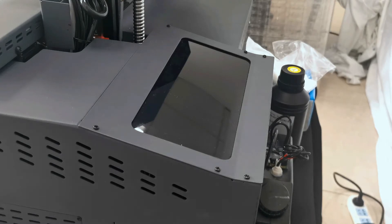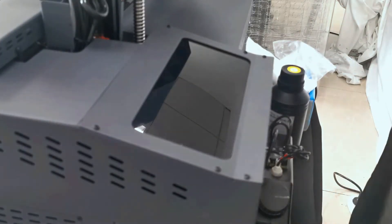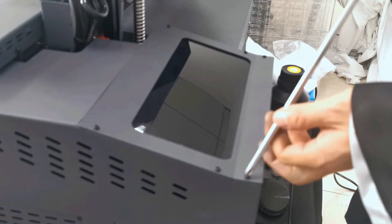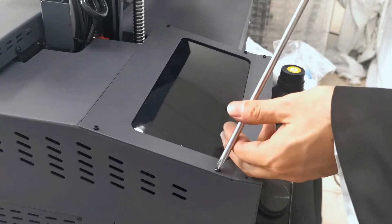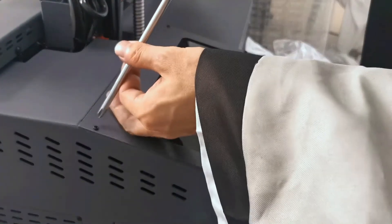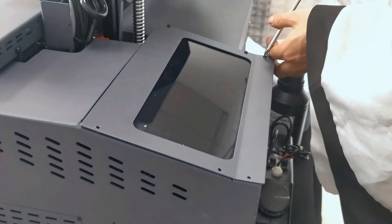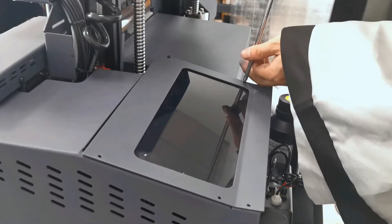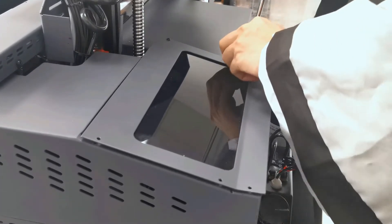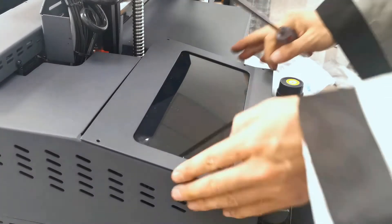After we install the print head, we can start to load ink to the ink tank. We're going to find the ink tank cover at the back side of the machine. We're going to loosen the screw on the top. There are six screws. After we loosen the screws, we can take out the cover.